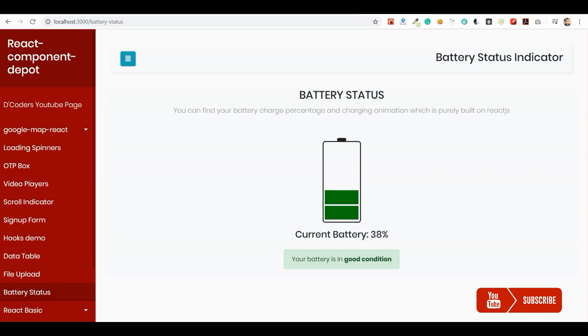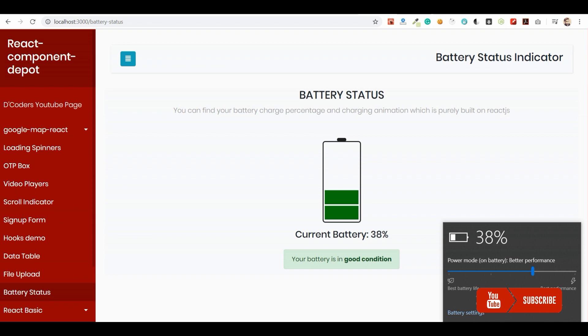Welcome guys, in this video I am going to show how to build a battery status indicator in React.js. This is just a fun project to learn a few concepts in React.js, so everything is built based on div-based HTML — no GIFs involved. I am going to show how to build this charging animation and all. I am going to run the coding part a little bit faster so that you don't get bored.